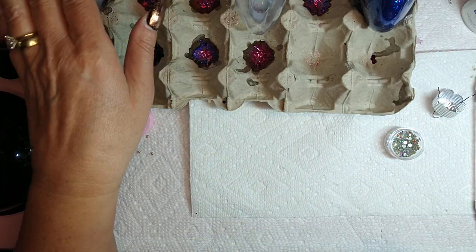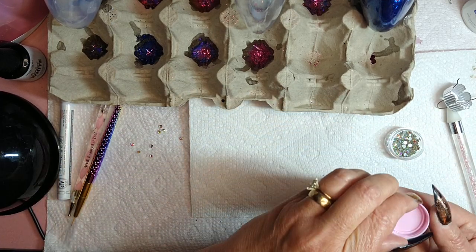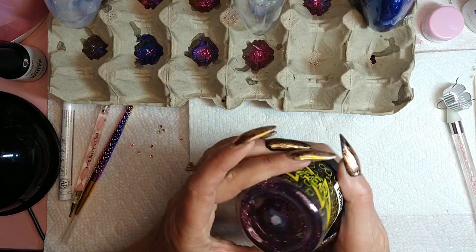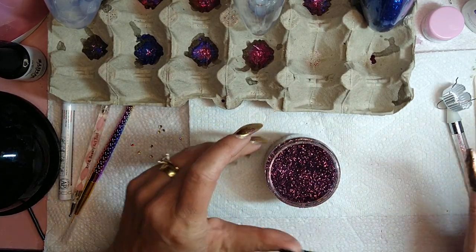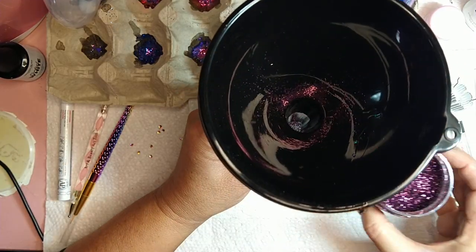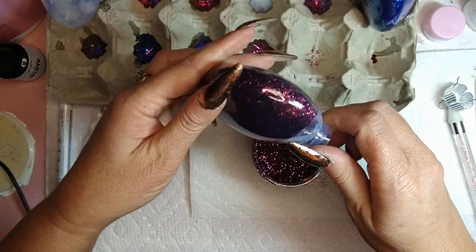Now I'm going to show you how to do the glitter — you can use any glitter you want. As nail techs we have a ton. This one I took from my husband; it's a color you would add to paint for a bass boat. I have another funnel and I'm going to put it over here like so, and then pour the glitter in. I pour it and then put the excess back into the bottle or jar.